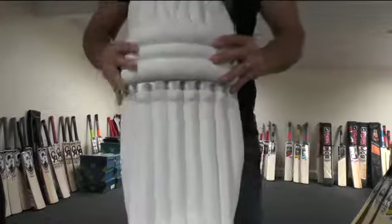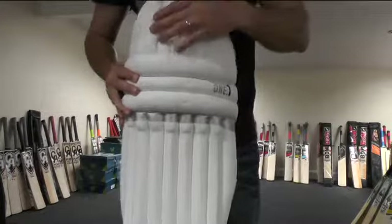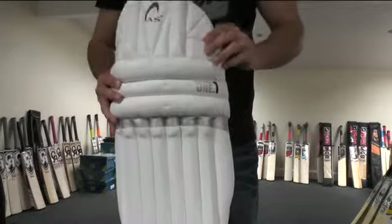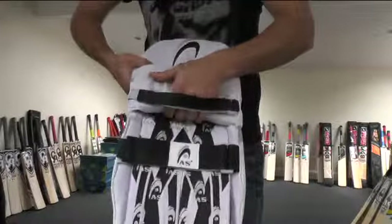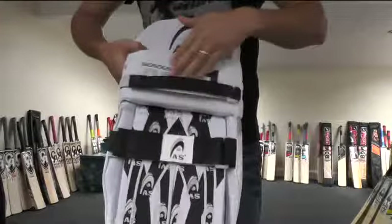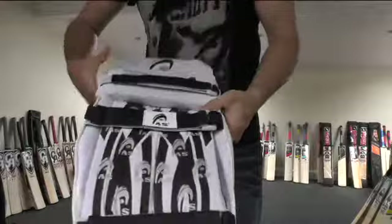You've got a nice padded knee roll up top and then a nice padded top hat, and these two bolsters here have got cane inserts as well, so there's plenty of protection on these. And there's a padded section at the top — well padded though guys.